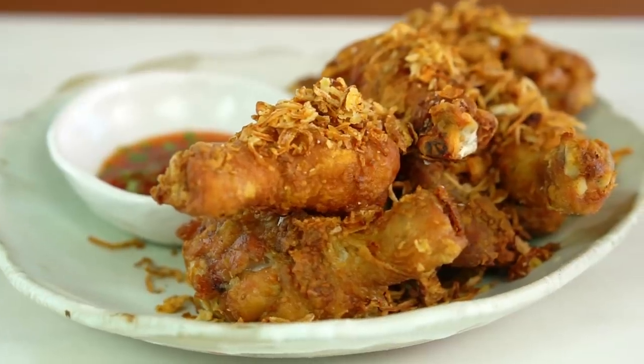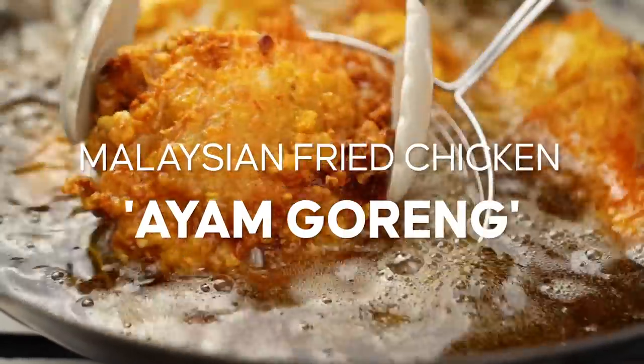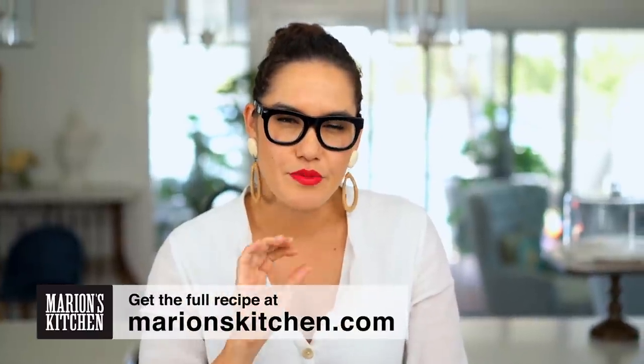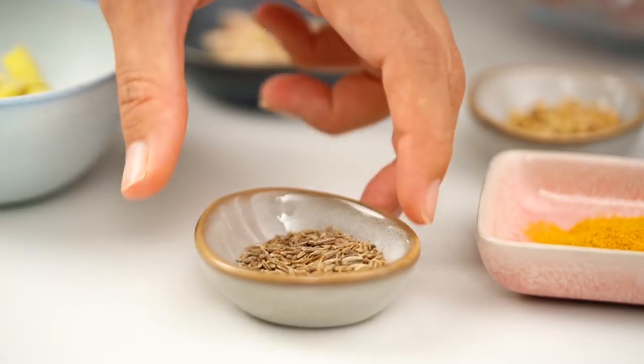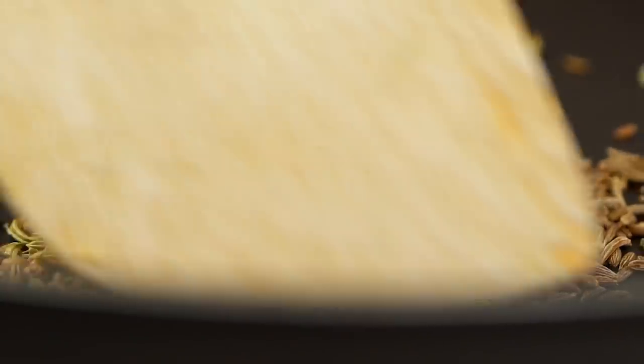If you are a fan of fried chicken — and I am — you need to try this version, which is hugely popular in Indonesia and Malaysia. The thing that makes it so special is this beautifully spiced marinade we're going to make first. Get yourself some fennel seeds; I've got a few dried spices here and I want to toast them first because that will release all their amazing aromas and flavors. Fennel seeds into a pan, some cumin seeds, and some coriander seeds — just keep these guys moving around so they don't burn.